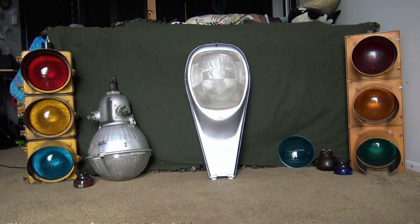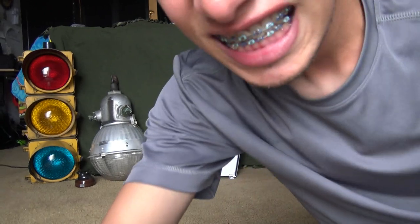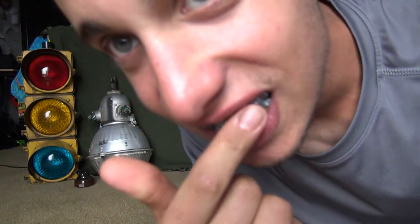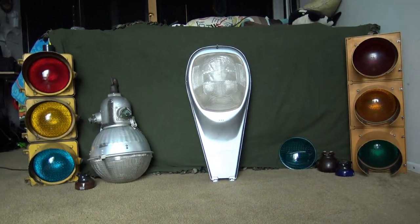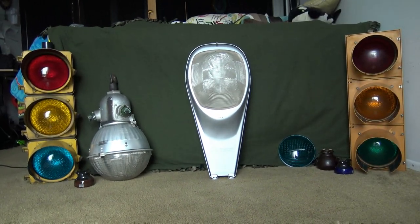Hello everyone, I am back to do another video today. If you hadn't seen my last video, I had mentioned that I had jaw surgery. I'm happy to report that I am all healed up now, and since I am healed, I can do videos again and speak clearly. If you hadn't gotten that update, you can check out the last video — link in the description. But anyway, let's go ahead and get into it.